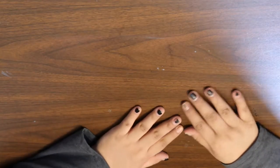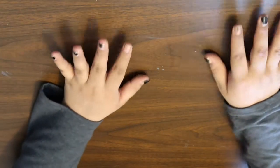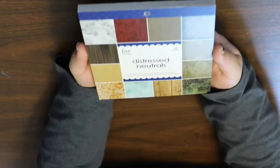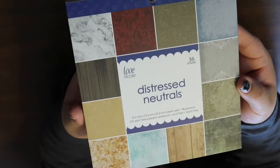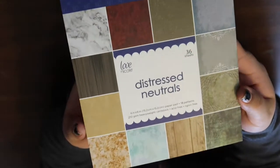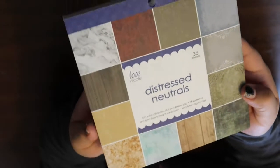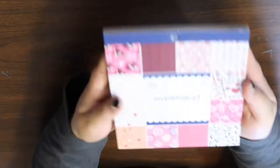Sorry if the table's squeaking — it's an old table I found in our garage that I've been using for my craft desk. Now starting the paper pads I got for myself: I first got this Distressed Neutrals one. As you can tell by the name, all the patterns are distressed looking. I think these will be good with my Tim Holtz stuff.